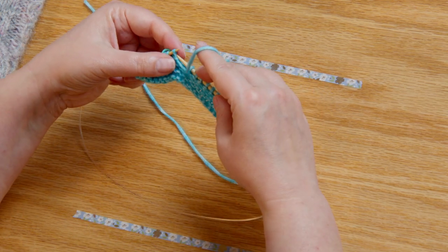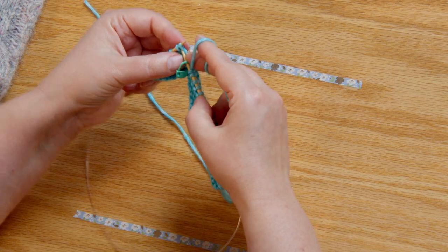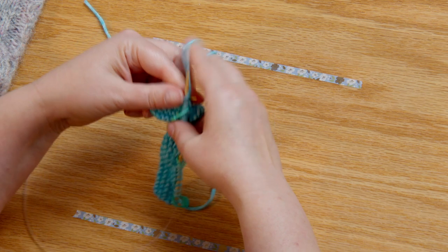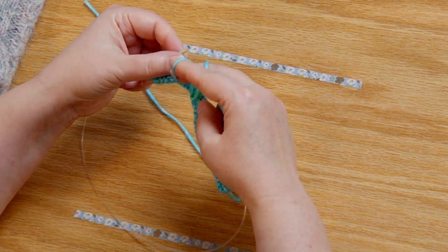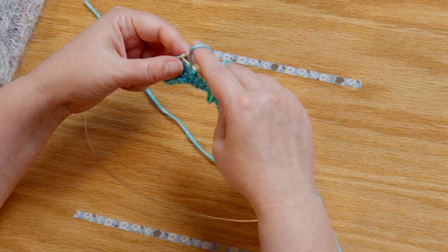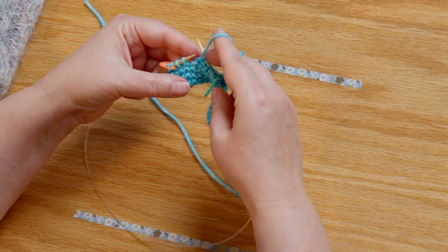After this row we're going to join to work in the round. If you wanted a deeper split in this cowl you could work that garter stitch section longer so that it's a little bit deeper before it joins to work in the round, and there is plenty of yardage to do that. The kits are two skeins or two balls and they make both mittens and the cowl, with a little bit of yarn left at the end — so you really could make a deeper split.